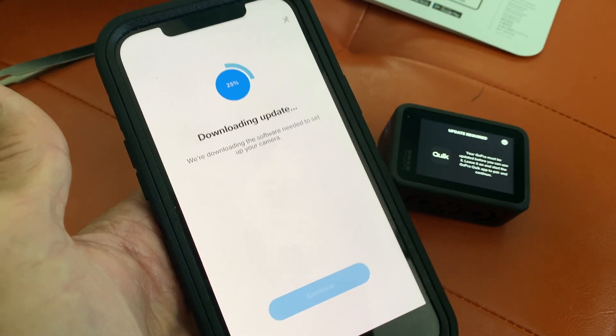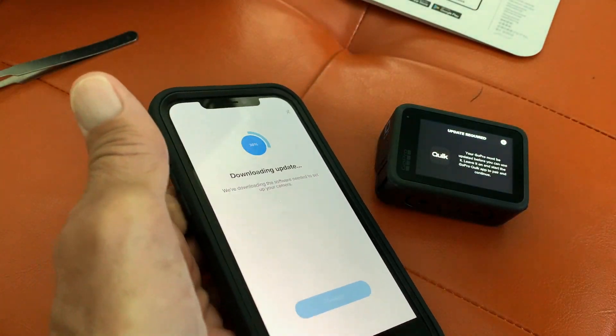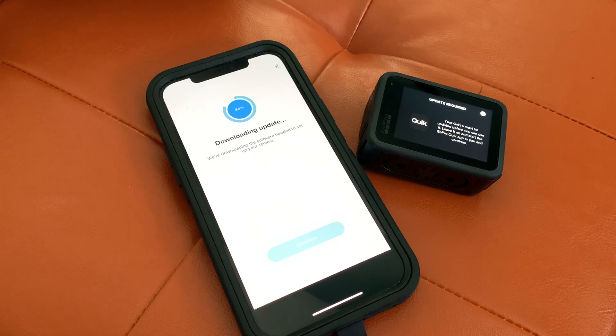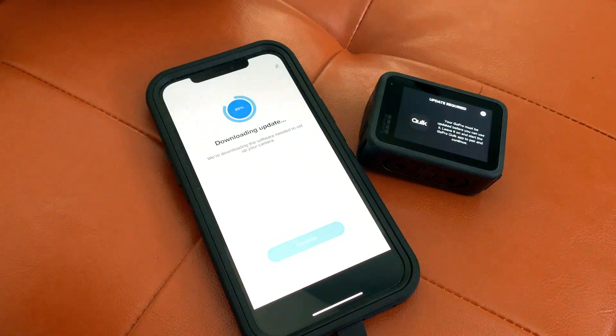Downloading update — all right, here we go. We got 24, 27, 28 percent — let's let that happen. We seem to be stuck on 84. Oh, there we go. This must be the thick part of the software, the last 15%.